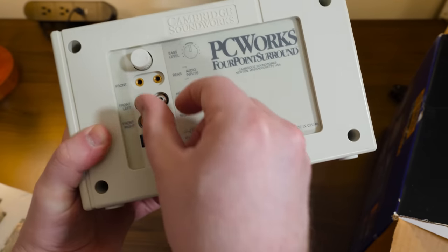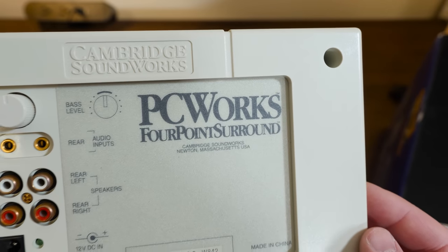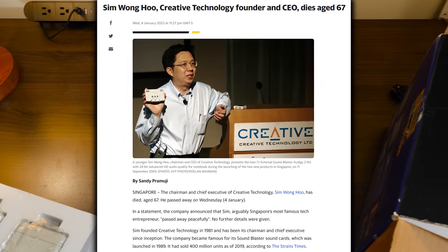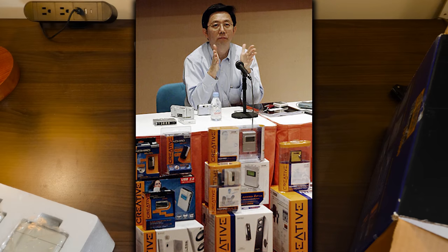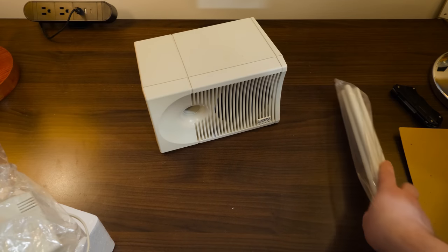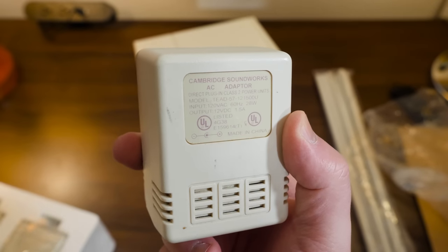It's pretty wild to see one of these this clean - not yellowed, just lovely creamy beige off-white. These are PC Works four-point surround. You see these not uncommonly at thrift stores. The subwoofer has bass control and power on/off. Cambridge Soundworks were their own independent company, but Creative Labs snapped them up in 1997, as they did with so many other audio companies. Unrelated note - I just saw that the CEO of Creative Technology, who founded the company back in 1981 in Singapore and kicked off the whole Sound Blaster line, passed away as I was recording this. RIP to an OG.